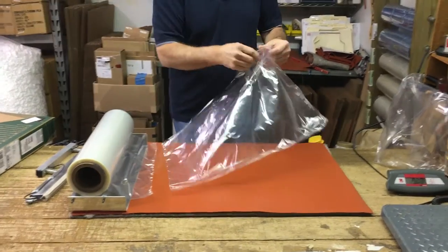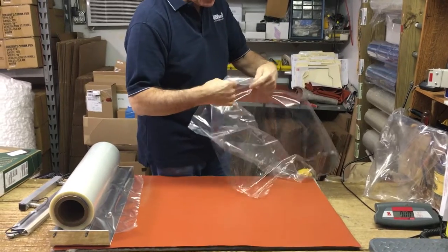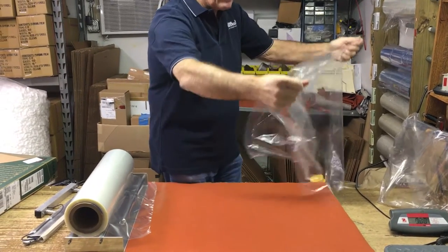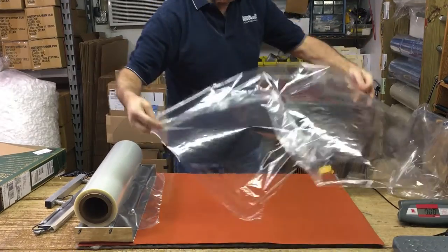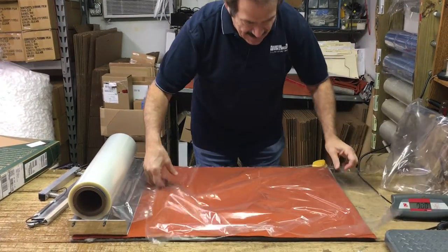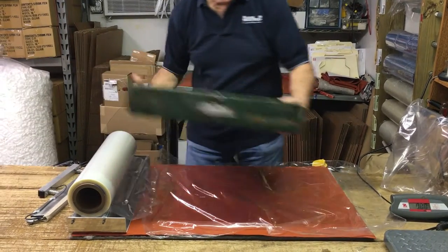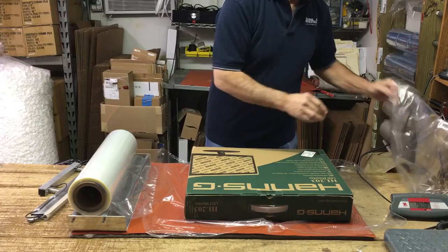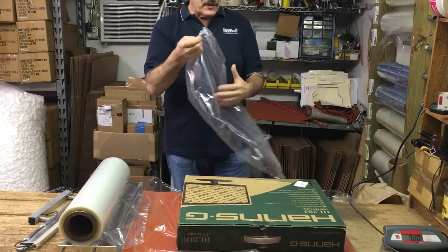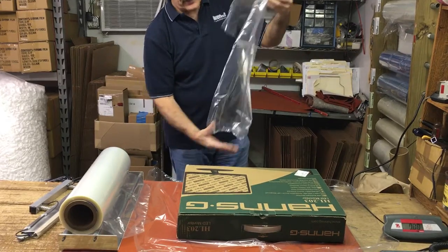Open them up so that instead of being two layers of 18 inches each, you'll have a width of 36 inches. Lay this down, then place the package on top and open up the first sheet — the first bag that we cut off — on the side.